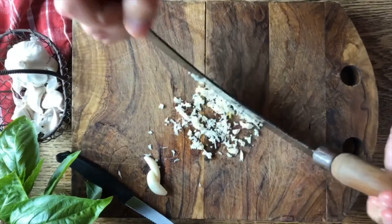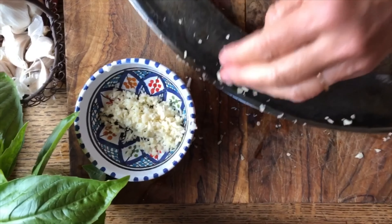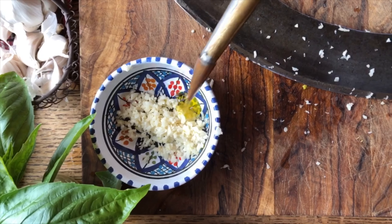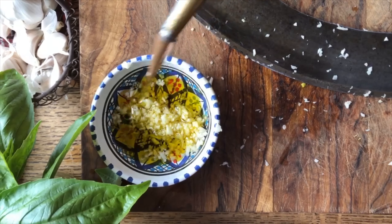We're going to place our garlic in here and add a little bit of olive oil so it doesn't oxidize, and also a bit of salt. This is what we will put into the tomatoes once they're nicely chopped up.